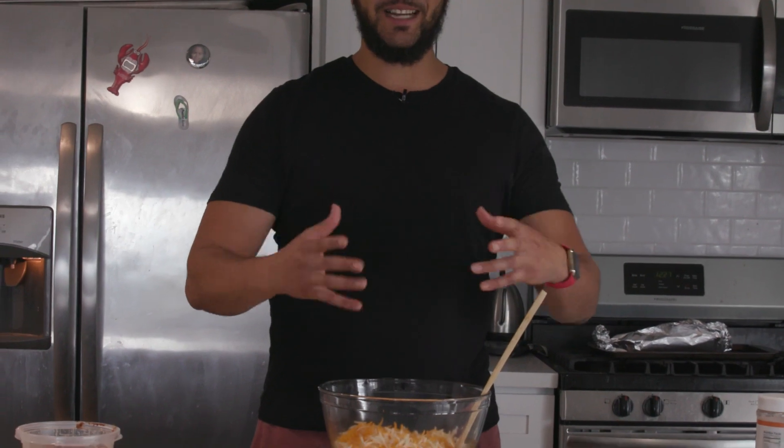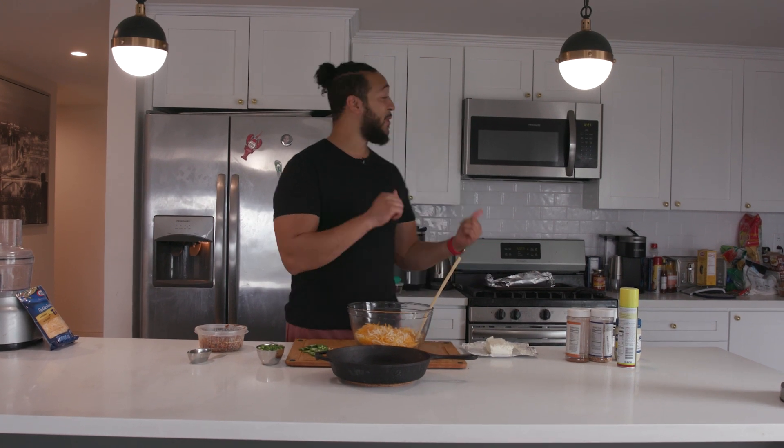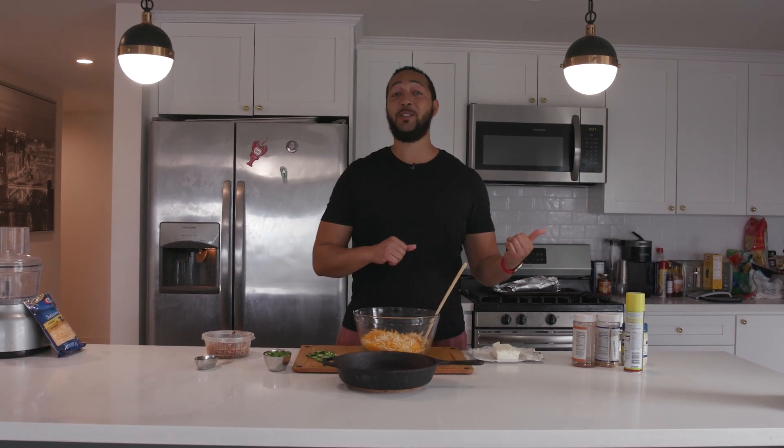Everything goes in one bowl, gets mixed up into the cast iron, onto the grill — simple as that. And if you don't have a grill, totally fine. It can go in your oven at the same temperature, which is 350. If you're going to do it in the oven, I would say maybe add some smoked paprika to your mix just to get some elements of smoke.